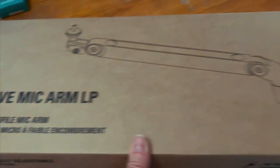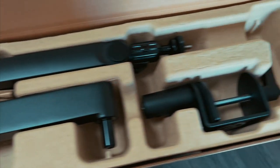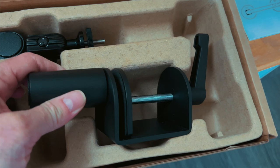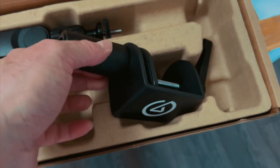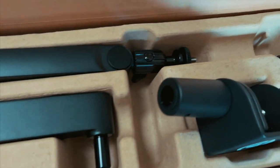I do like that it's easy to set up, just like the Rode PSA1 mic arm. You literally have the base that you screw to a desk. There's not a separate system where you drill through — I don't ever drill through my desk. So it's easy to just clamp to the desk, and it's got a very wide base.